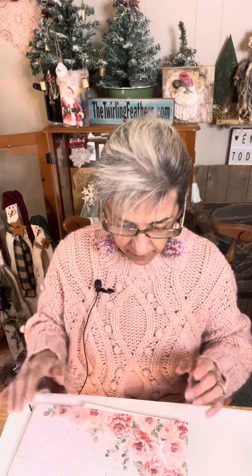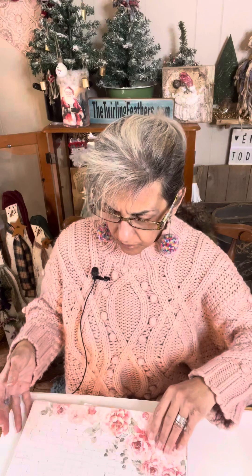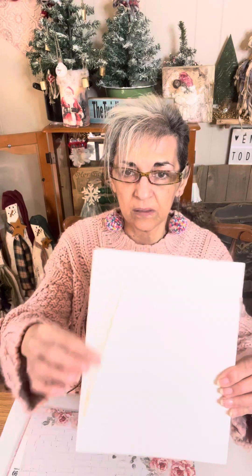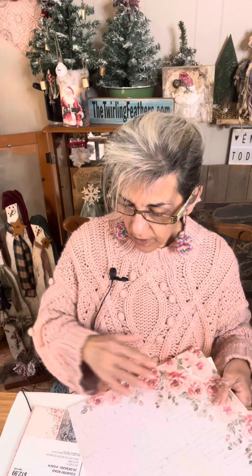Welcome to our creative circle! First, let me show you the supplies we're going to be using. We'll be using some red buttons and a sheet of paper to put on our canvas. This canvas is an 8 by 10, a bigger one than I've done before. You can use a canvas, a piece of cardboard, or a piece of wood — whatever you want to use.